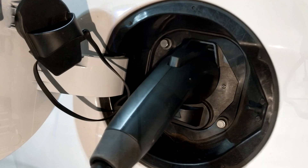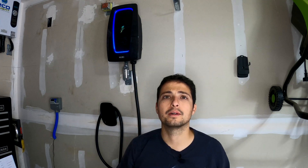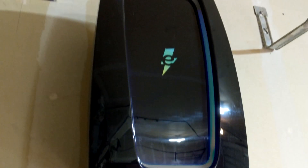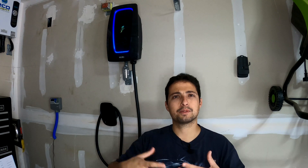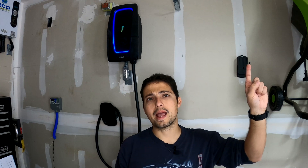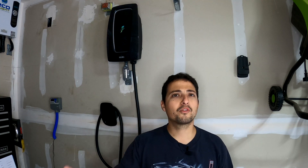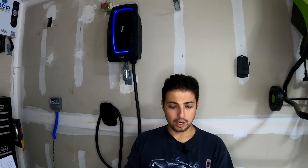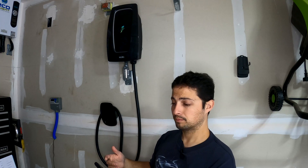All right, so we've plugged in the car and we have the blinking blue light. This means the charger is connected to the vehicle but not yet charging. The reason it's not charging is because I have it set up in the app so it doesn't charge until I manually tell it to. There are a couple of different ways to set up charge schedules, or you can do it manually like I have it set up, where you pull out your phone and hit the start charge button.